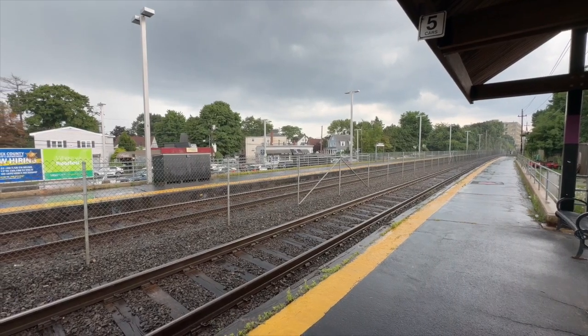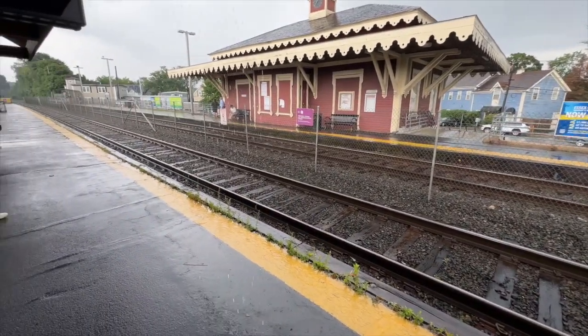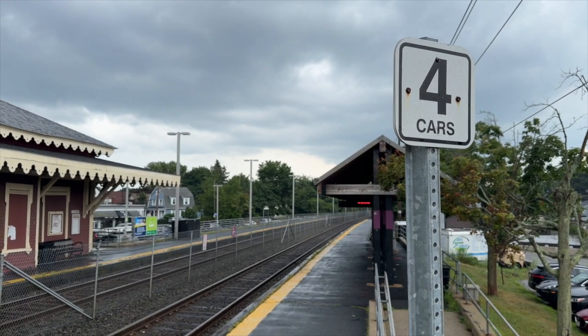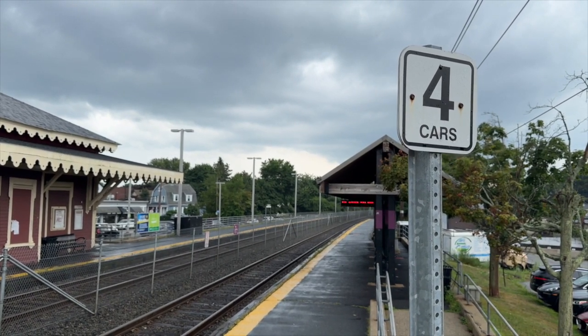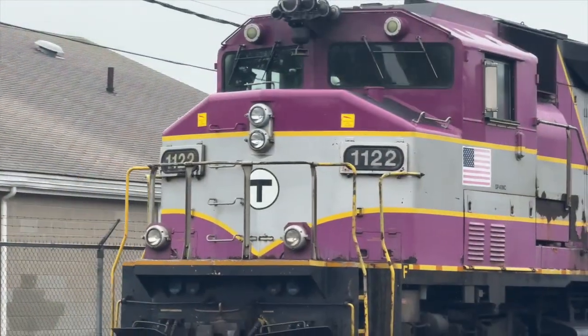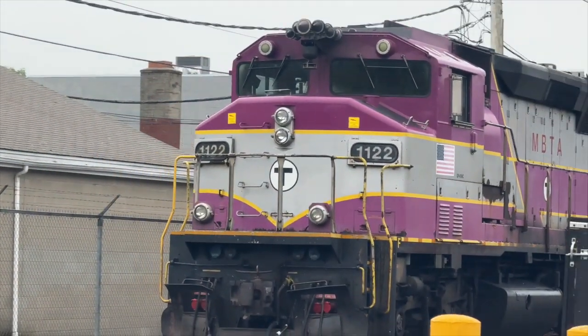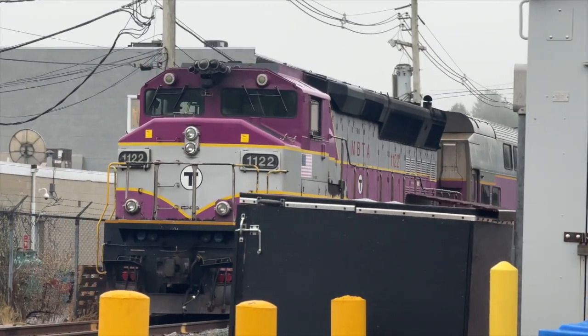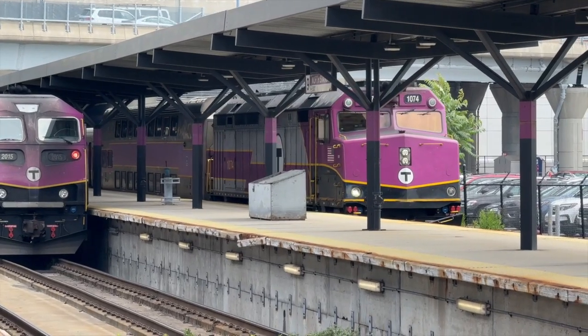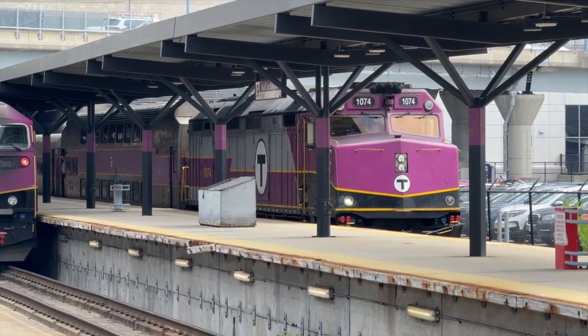The car markers are always on the inbound engineer's side of the train. That is because, for an inbound train, the engineer sits 4 to 5 car lengths behind the coach they are trying to spot with the high-level platform. Going outbound, there are only 1 to 2 car lengths from that spot, making it much easier to make a good stop on the platform. However, outbound trains still have car markers on the engineer's side.